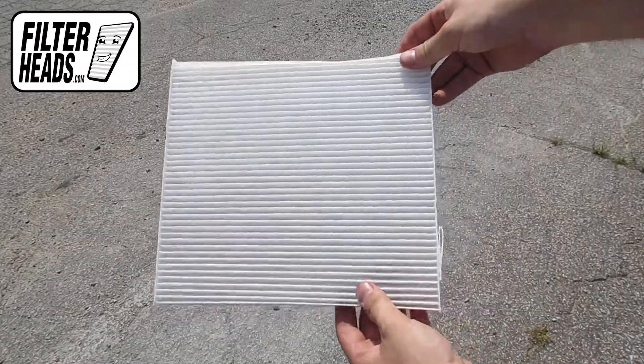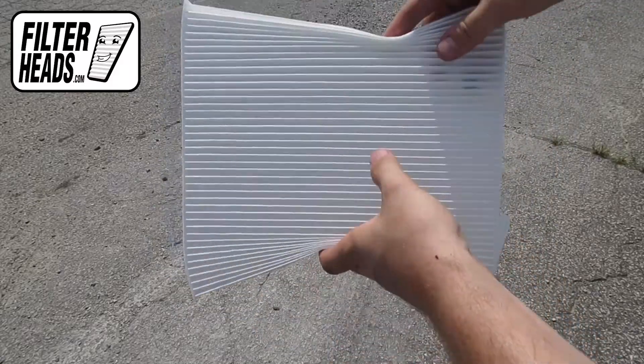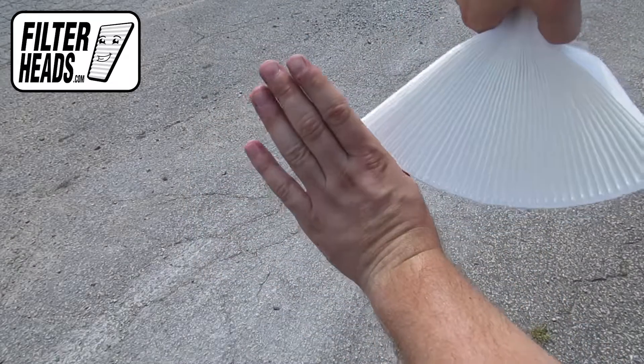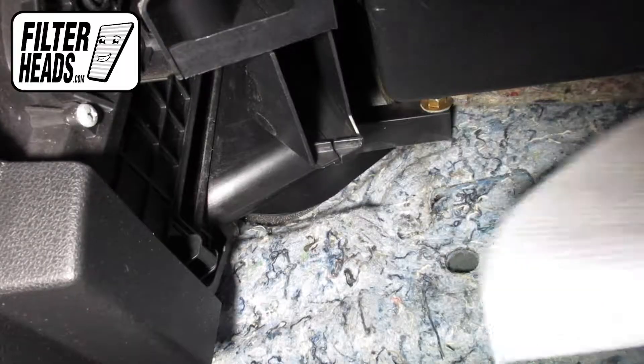With its airflow indicating arrow pointing towards the back of the car, insert your new AQ1140 filter into the housing. Installation may be easier if you pinch the sides down. The corners of the filter need to be pressed down in order to install the filter in the housing.